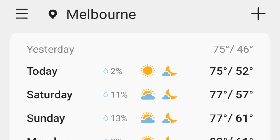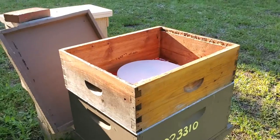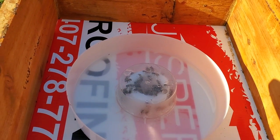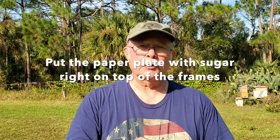Look at the weather forecast for the week — a five-day forecast. If it doesn't look like you're going to get freezing temperatures, you can feed them liquid feed just like you would during any dearth. If you see freezing temperatures in the forecast, then you're going to want to use dry food. I usually put one of those small paper plates with just dry sugar on it. Moisture gets absorbed into the sugar, it hardens up, and the bees will take it.